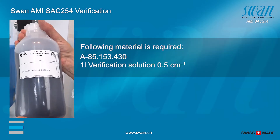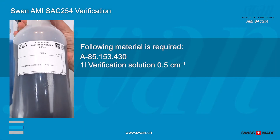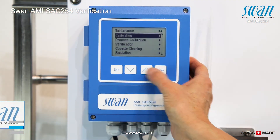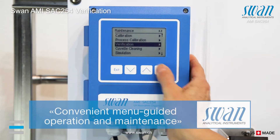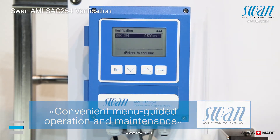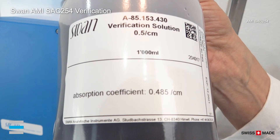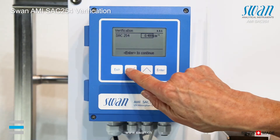One liter of standard solution provided by SWAN is used to perform a verification. The procedure of the verification is menu guided. Insert the precise value that is written on the standard solution bottle.